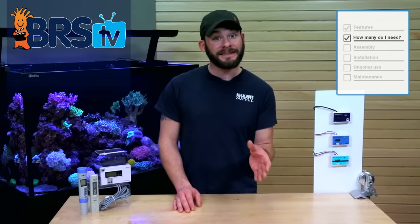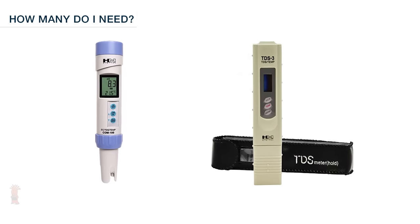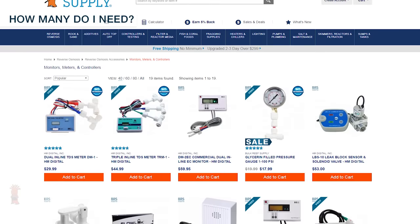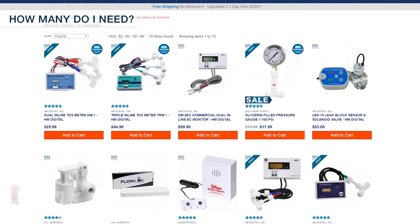However, if you didn't want to install one inline, you could pick up one of these handheld TDS testing pins, like this one from HM Digital. Outside of that, if you're looking for a more permanent, quick and easy solution where all you have to do is simply look at your water's TDS as it passes through the various stages of your RODI unit, picking up one of these inline options may be the best way to go.